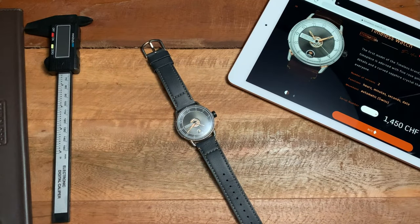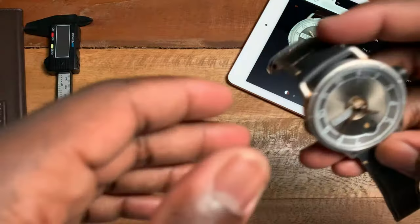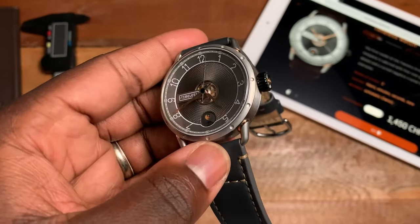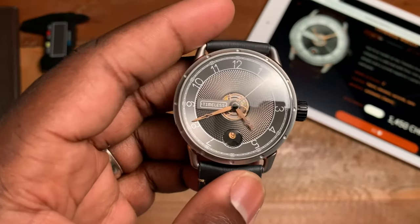I've had the watch for a couple of weeks, and I have to say when I first saw it, my mind went towards 'okay, this is your typical micro brand with an interesting design.' But I didn't really see the quality that was in this watch — it wasn't until I actually got it in hand and started wearing it that you realize just how well made it is. It has a nice bit of weight to it.